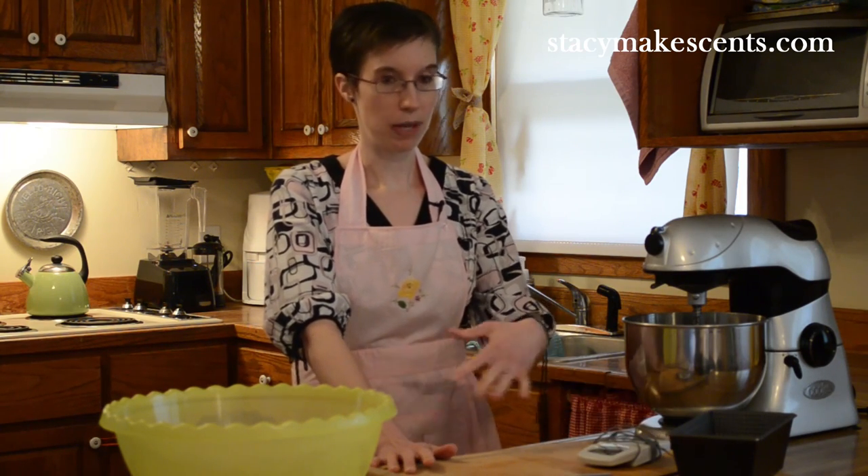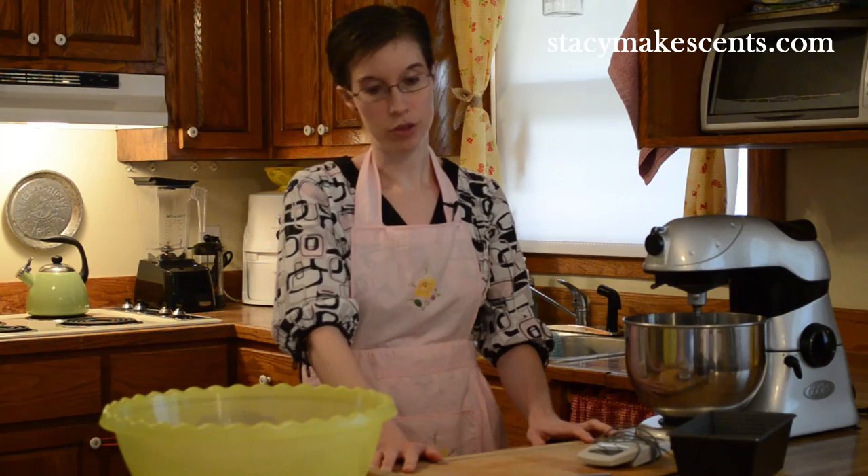So one thing I'm going to show you today are the supplies that I use when I make a loaf of bread. Because you don't have to have a lot of crazy things to make it. Mainly you just need some elbow grease and a bowl. You don't have to have any fancy gadgets, but I'm going to show you some of my favorite things that I do use.